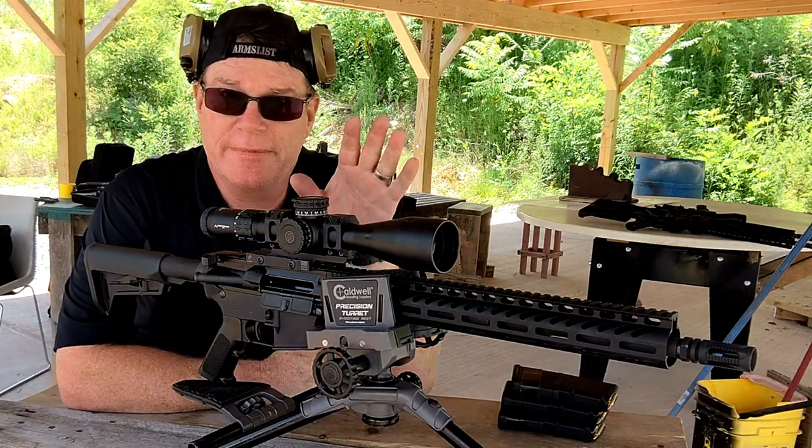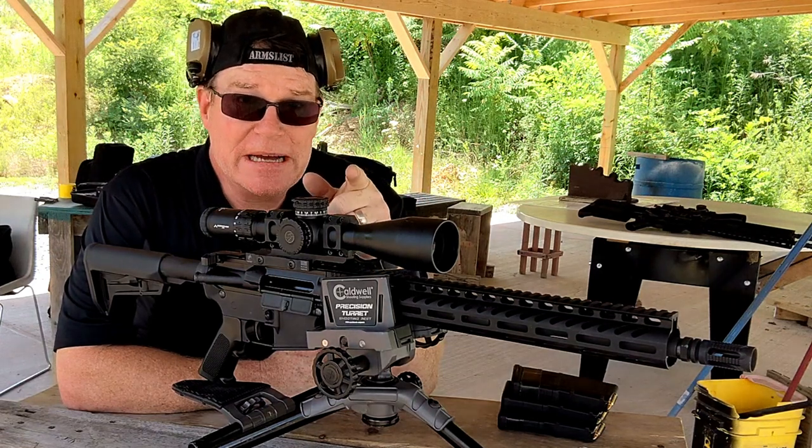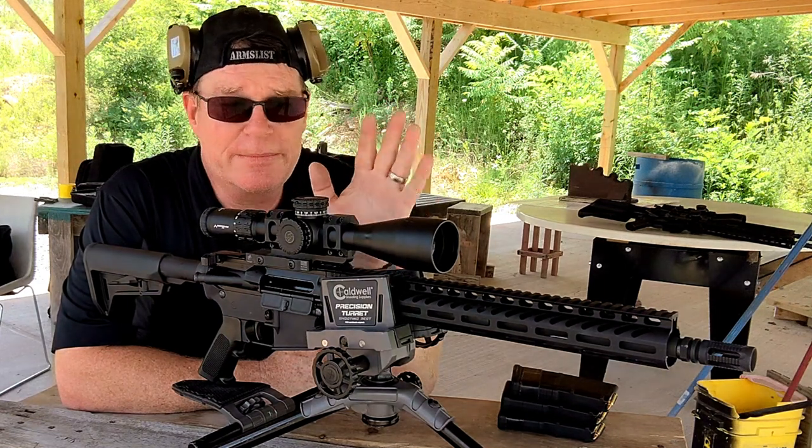The funny thing is I left my good camera back at the apartment, which means you're looking at me via my telephone camera. But anyway, we're here to have fun — it's the best time ever.